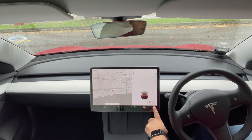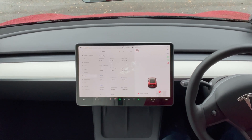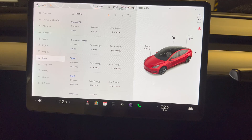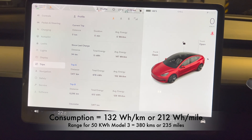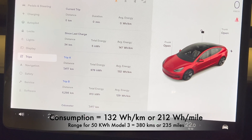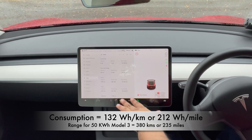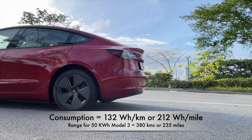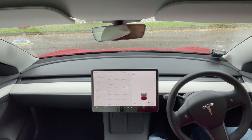I've done about 7,300 kilometers, which is equivalent of about close to 4,500 miles. The overall energy consumption is 132 watt hour per kilometer, which translates to about 380 kilometers of range. That's the number I have overall, and it is across different driving conditions — most of it in the city, a mixture of both expressways as well as internal city driving.